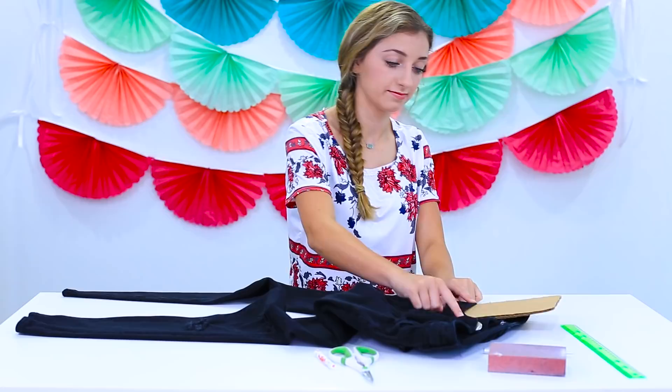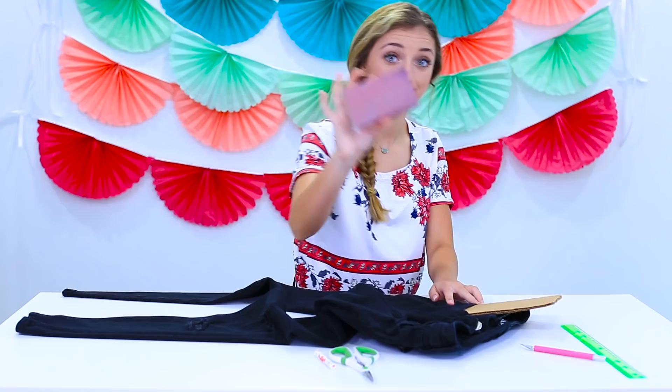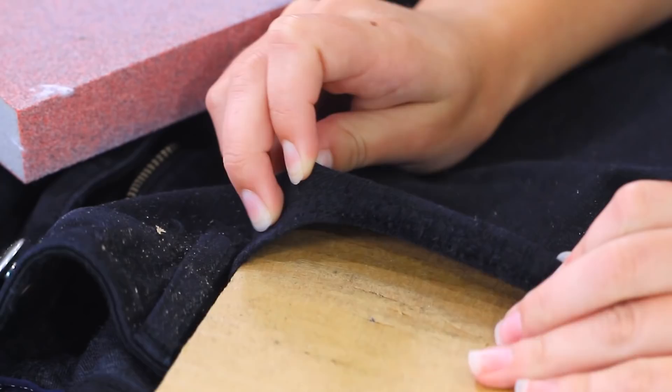After you've made your holes, take your cardboard and place it inside the pocket of your jeans. Now take your exacto knife and cut horizontal lines across the seam of your pocket. After you're done cutting, take your sandpaper and rub it along the cuts in your pocket to rough them up a little more. After a few minutes of extreme arm workout, you will get a roughed-up pocket edge. And there you have your ripped-up jeans.